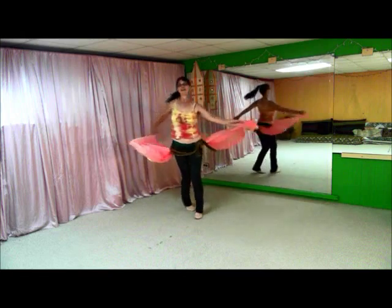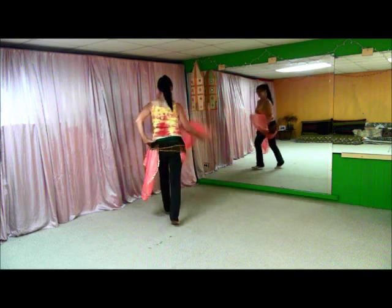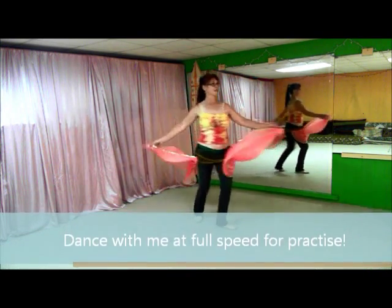Your class or troop will love learning these flashy moves. With your access pass, you can view these videos online anytime. Contact me for more information or if you have any questions at all.